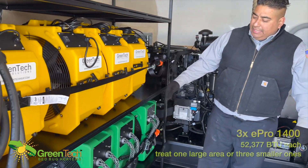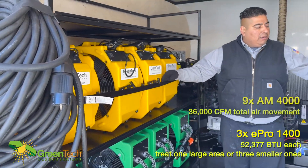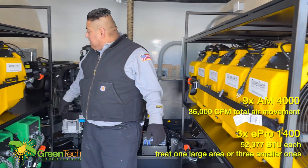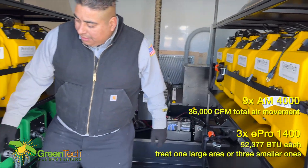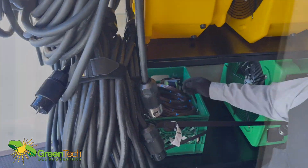Here are the three 1400s strapped in, and you've got your nine fans all strapped in nice and safe. We also have your crate with all your belongings, and we've got the waffle wires coming in.